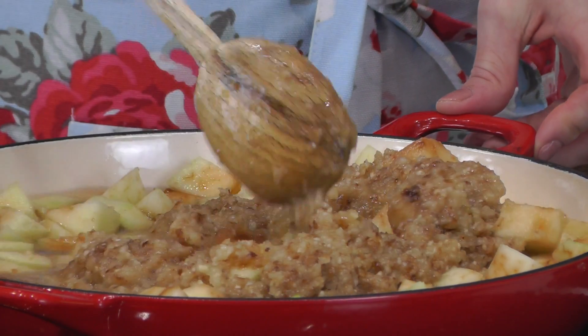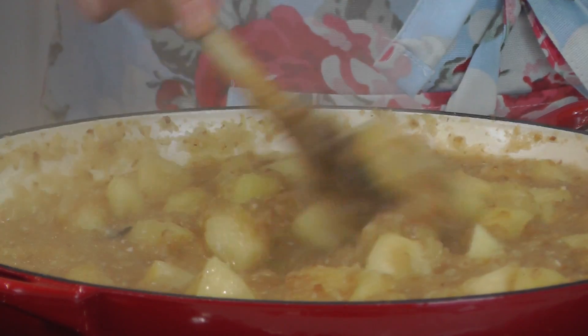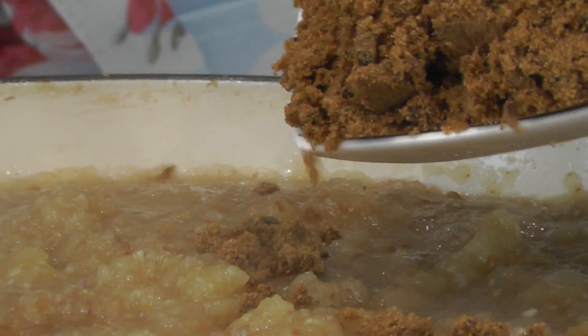Stir well and allow this to cook for around 20 to 25 minutes until the apples have softened and have broken up, so you'll end up with a fairly uniform texture. Next, add the brown sugar and stir well.